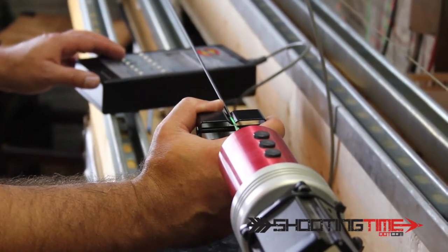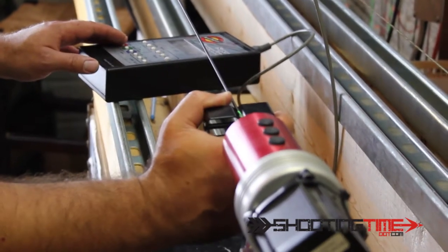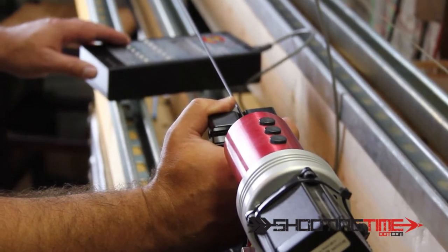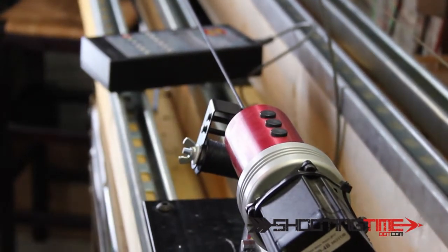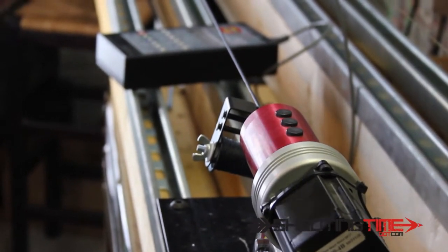We're almost to the end here. What I'll do at the end is I'll stop my machine when I get close. So basically it's stopped there, and what I need to do now is figure out how to tie this off.